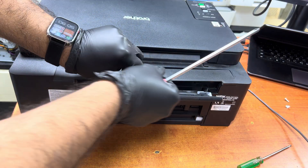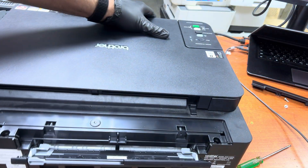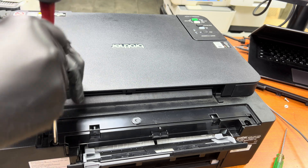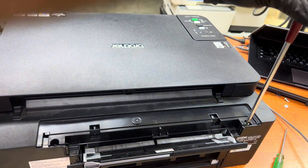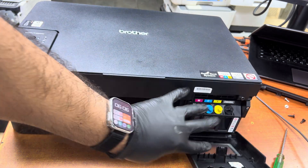Here are two screws on the top side. The top cover sheet is now removed. There are also two screws on the top side. Now we have to turn the printer around to the front side.